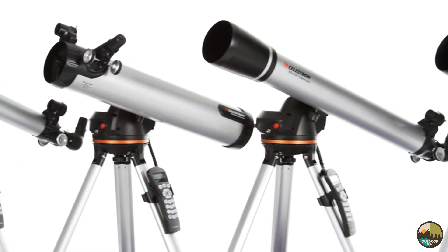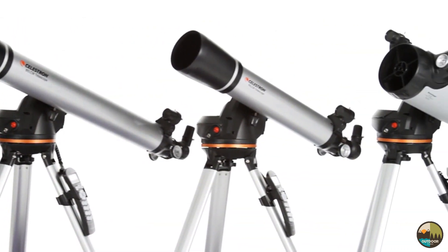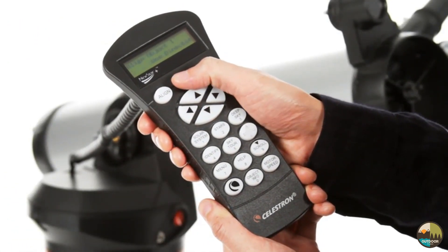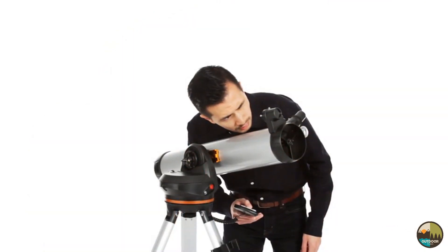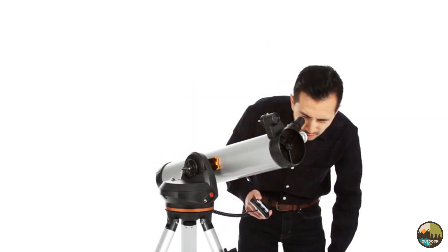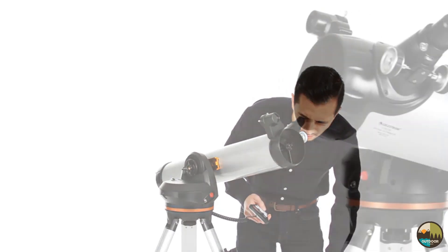Celestron's LCM telescopes bring you the same star-locating technology found in advanced telescopes at the most affordable price. Getting started is easy, thanks to our proprietary SkyAlign procedure. Use the directional buttons to center any three celestial objects in the eyepiece, and your LCM is aligned and ready to locate and identify objects for you. You can even let your telescope take you on a tour of the night sky, guiding you to all the best objects currently visible.